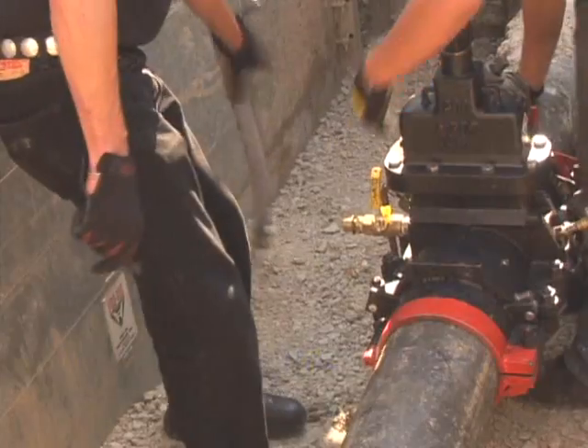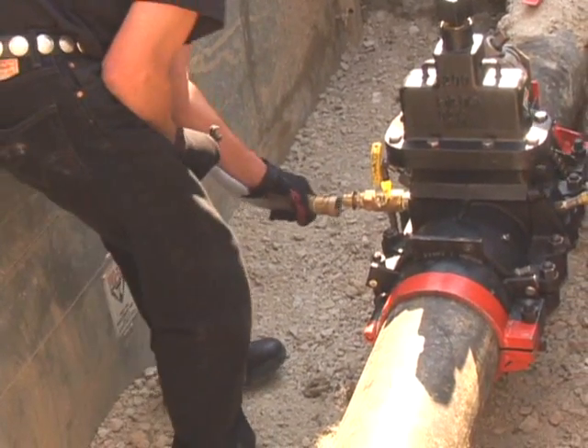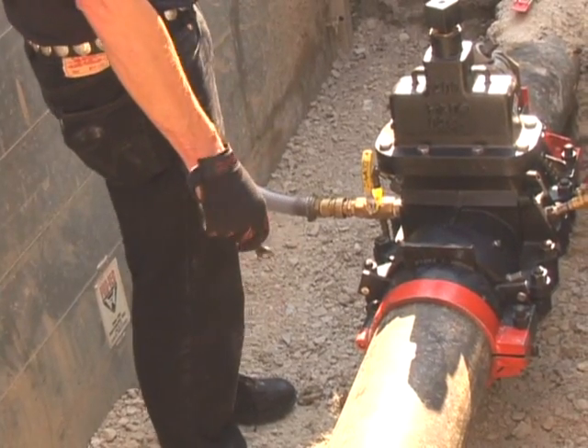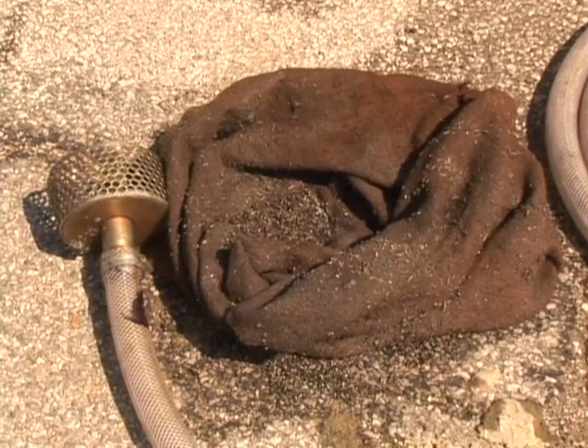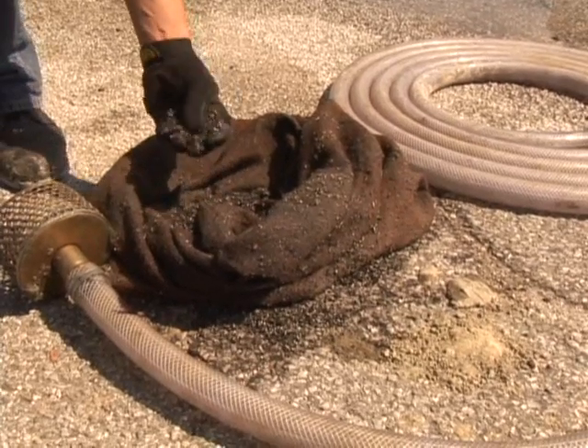There are three types of power drives available for the EZ valve cutting system. The chips created by the EZ valve cutting unit are removed from the inside of the pipe through a chip-flushing hose attached to the valve body. This is an exclusive feature of the EZ valve.